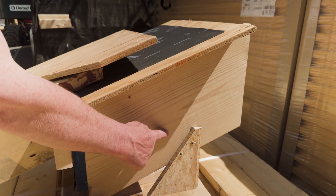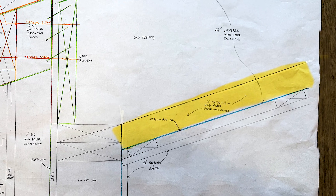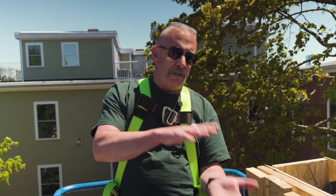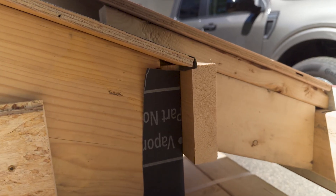We've got a 2x12 rafter. Under that, we are actually padding it down on the inside with a wood fiber, so we not only thermally break it, we're getting a higher R-value. And then on top of that 2x12 rafter, we've got our structural 5/8 CDX vapor open. We love vapor open — we like our assemblies to breathe.